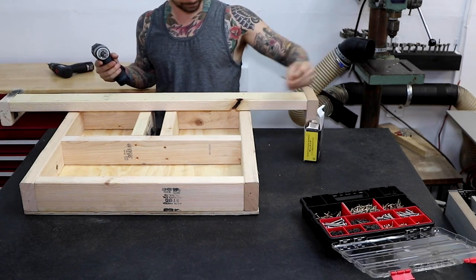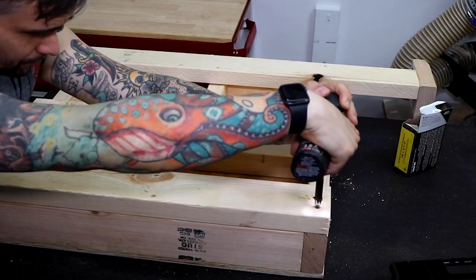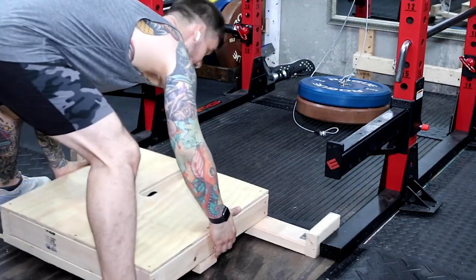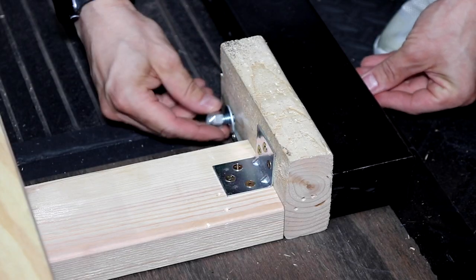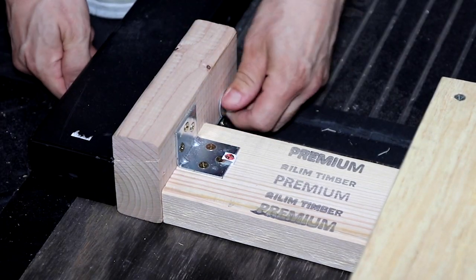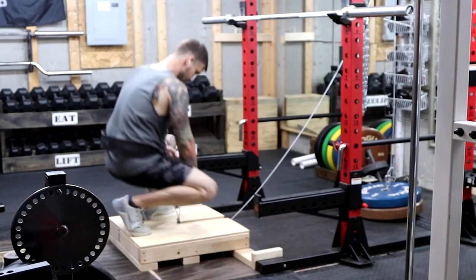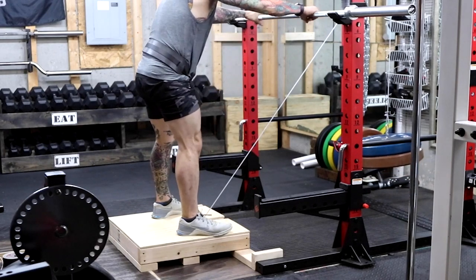The other 2x4s go in the middle and in the back. I use bolts to attach to my rack — once they're in, it's solid. What I like about this one is being able to use a barbell to hold onto for stability.